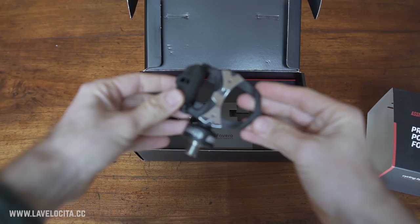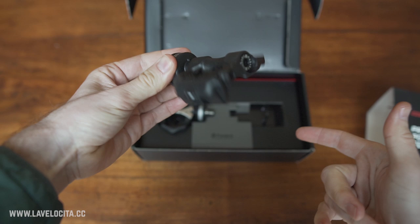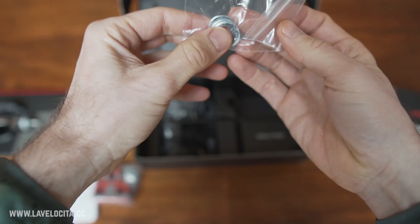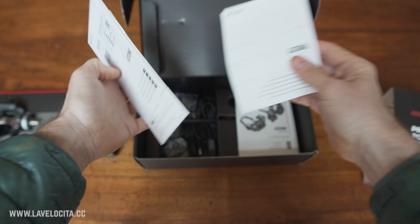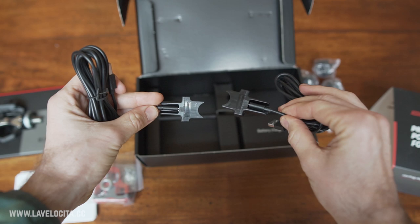The unit in question is the Favero Assioma Duo power pedals. This is the second generation of power pedal from the Italians at Favero Electronics. In the box you get a set of Assioma Duo pedals, a set of X-Speedo six-degree float cleats in the Look style, some pedal washers, an 8mm hex key, manuals, two charging cables, and a wall charger with adapters.